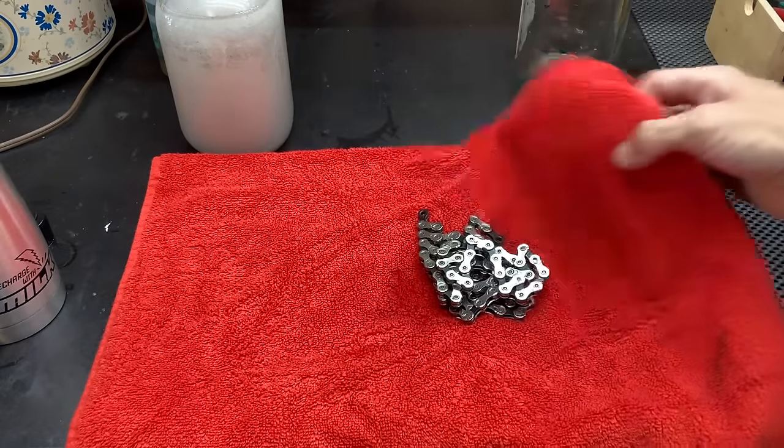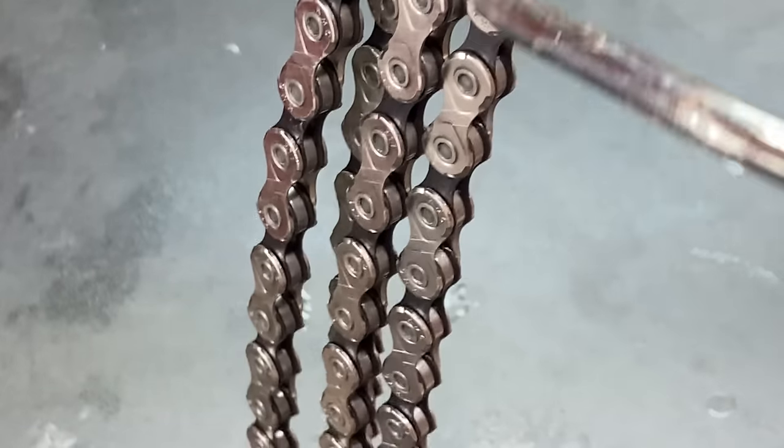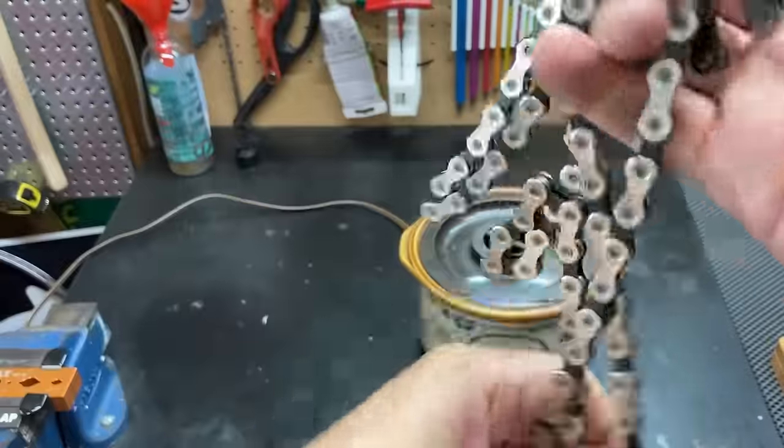Now that your chain is perfectly clean, you're going to need to dry it off using either compressed air or by putting it out in direct sunlight. With the chain dry, we're finally ready for wax.